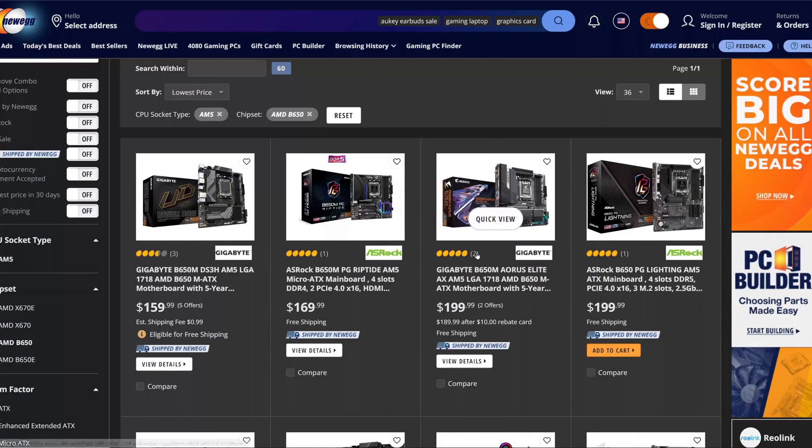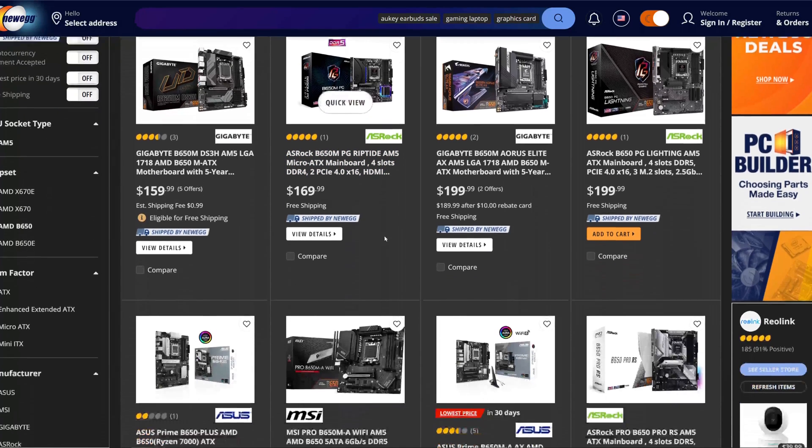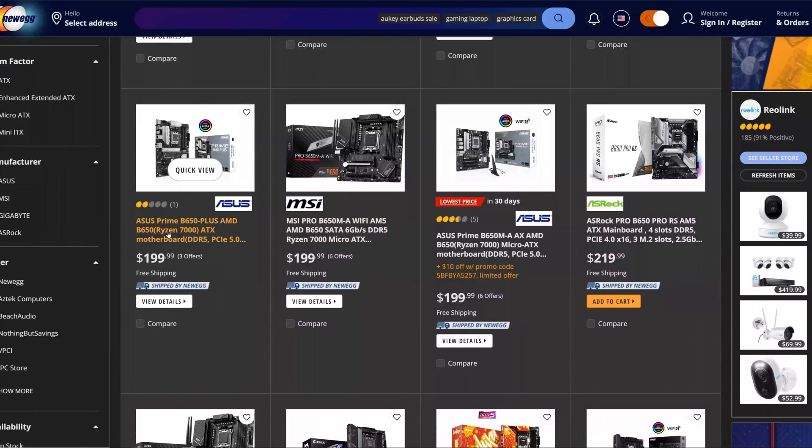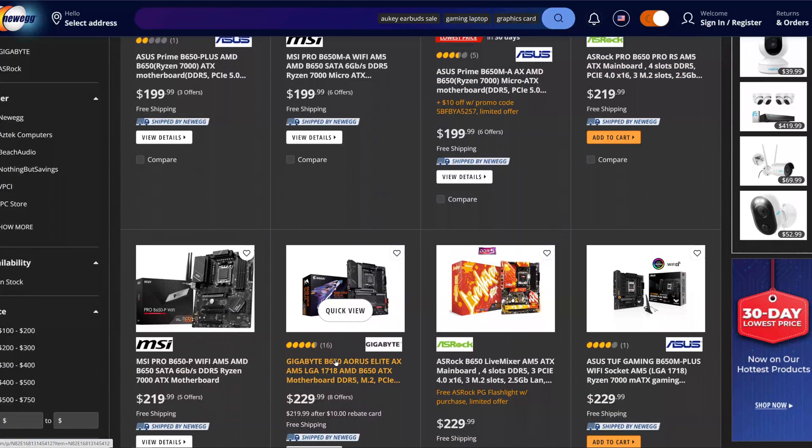Looking at B650 motherboards sorted by lowest price, this isn't the cheapest one out there. You've got the Gigabyte DS3H, the ASRock Riptide — though that's a Micro ATX motherboard, and I was looking for full-size ATX. There's also the ASRock PG Lightning, the Asus Prime Plus, MSI Pro, another Asus Prime B650 for $200, and another ASRock going for $220. So it's not exactly the cheapest motherboard out there.